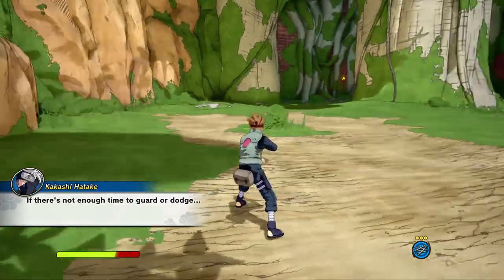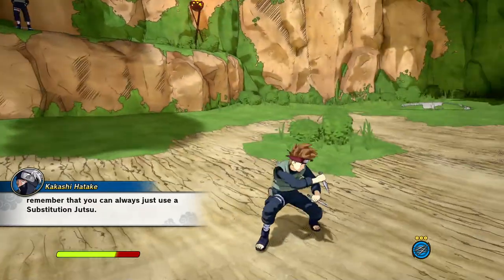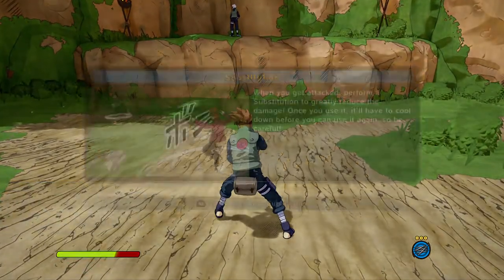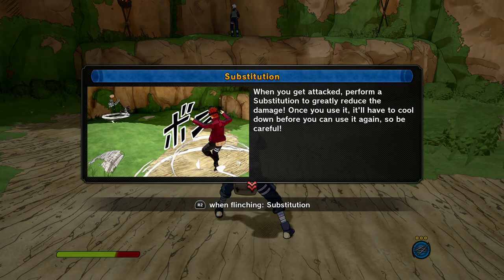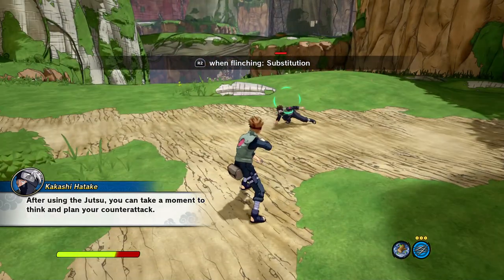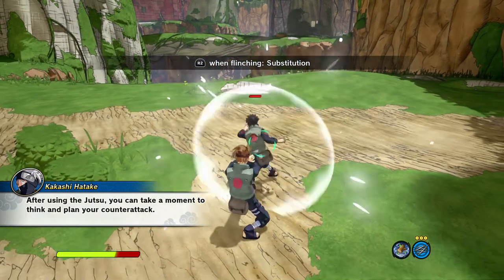If there's not enough time to guard or dodge, remember that you can always just use a substitution jutsu. After using the jutsu, you can take a moment to think and plan your counterattack.